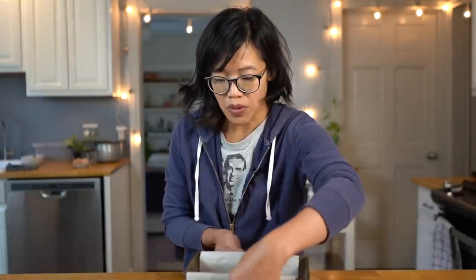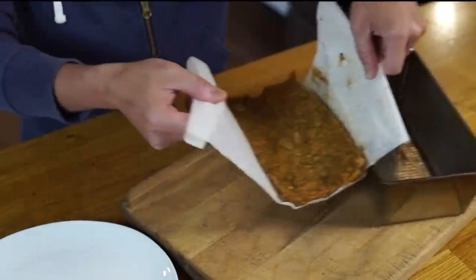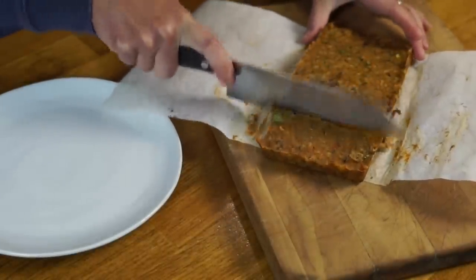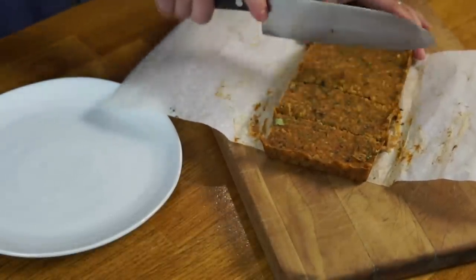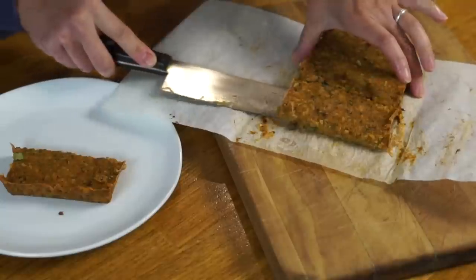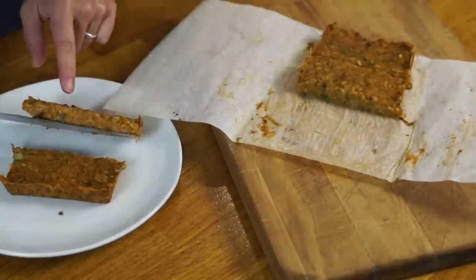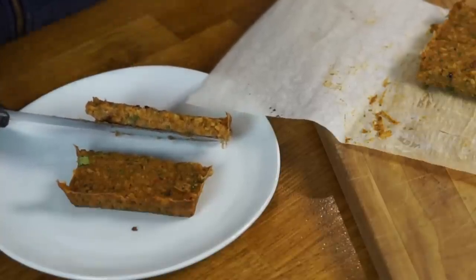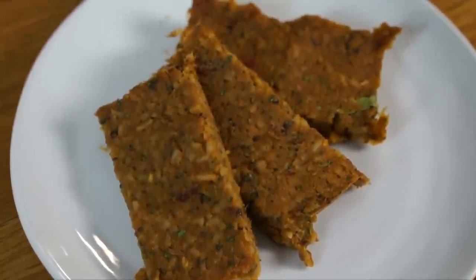Okay, so let's pull it out of the pan. There it is. I'll just cut it into pieces like this. That's it in cross-section — you can see little bits of spaghetti in there. So here's the finished nutraloaf. It still smells pretty green-bean heavy, although I can smell some of the tomato sauce from the spaghetti in there as well.